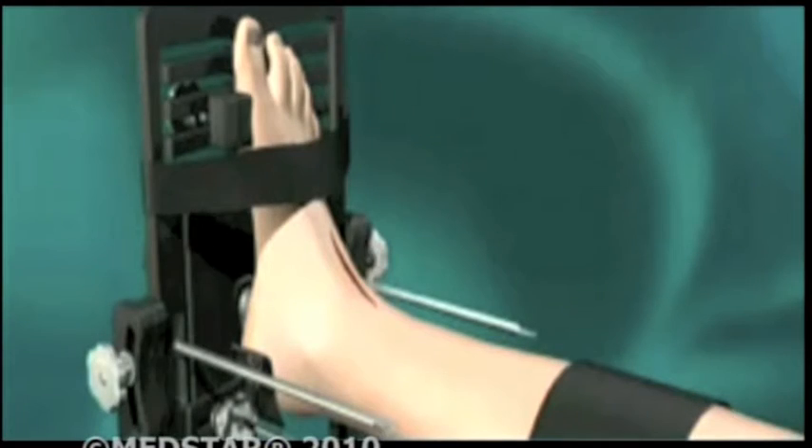One of the things that was so restrictive about the prior ankle replacements is that if the patient didn't have the specific criteria to fit that implant, you couldn't do it. With the in-bone, more people benefit.